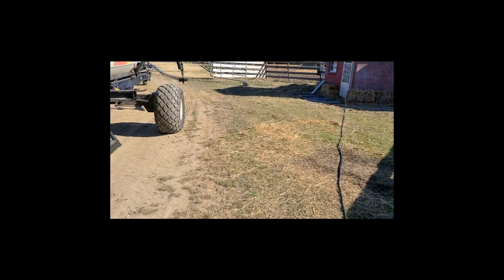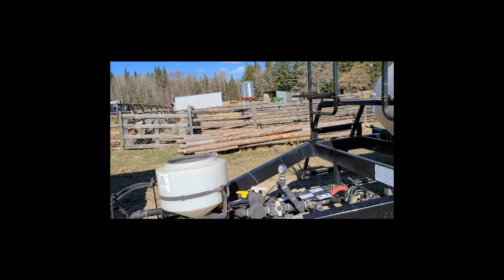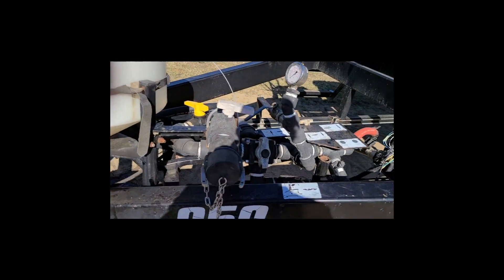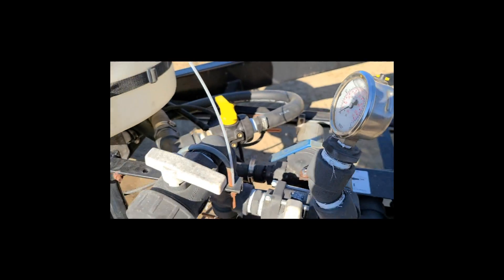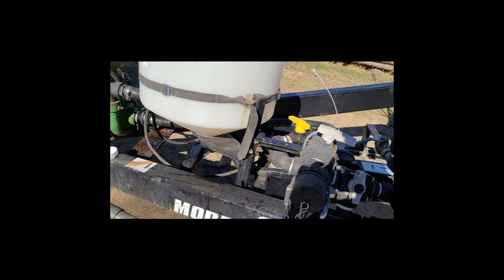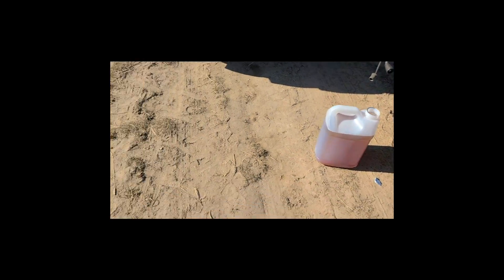Anyhow, I'm going to go put some spray in the sprayer. Got the sprayer moved now. There are drips happening all over the place like usual - that usually stops, but this one here won't stop. I think our coupler is worn. I don't know why it wants to keep dripping. Anyway, we're going to mix and spray today.